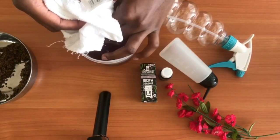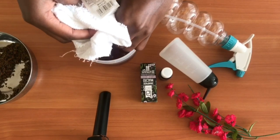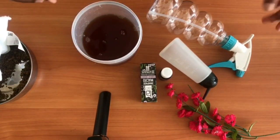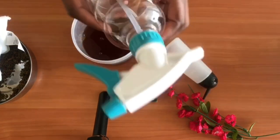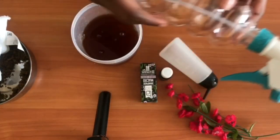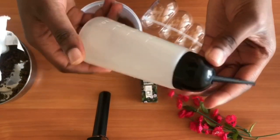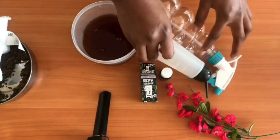You would actually want to use cheesecloth or maybe a smaller piece of towel for straining when using spray bottles, to avoid clogging your bottle. Alternatively, use a normal strainer when you'll be using an applicator.